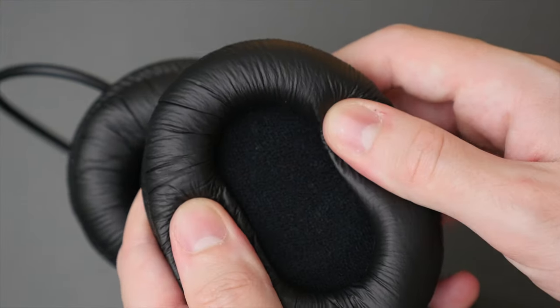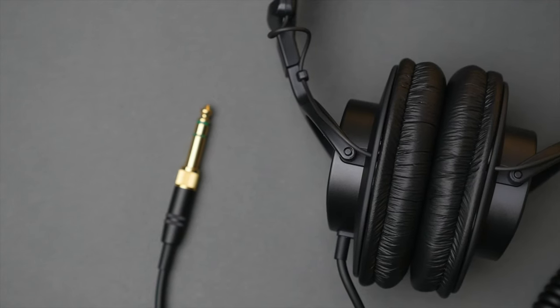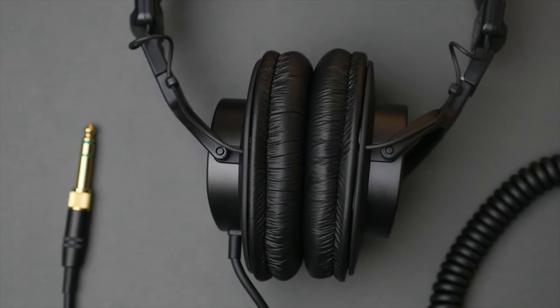The padding on the ear cups is decent — relatively soft, but not as comfortable as memory foam seen on some other headphones, which actually molds to the shape of your head and ear. The faux leather on the ear cups does feel a bit on the thinner side, but thankfully these can easily be replaced down the road should you need to. In testing, when wearing these headphones for several hours at a time, I found it gets a little bit warm under the ear cups over time.